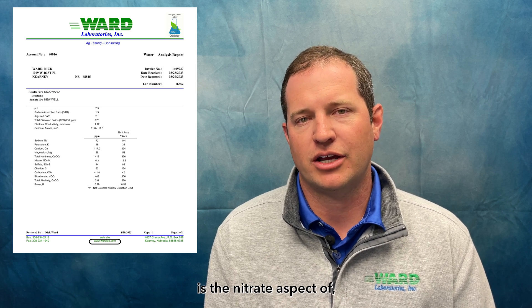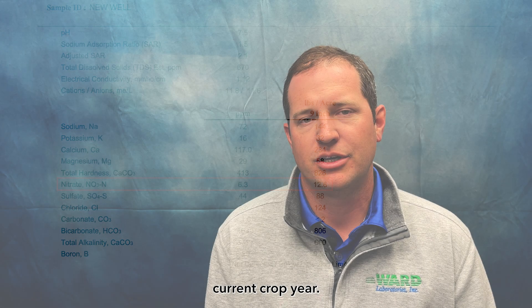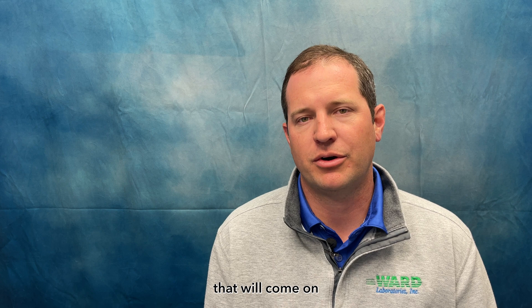The first and most prevalent thing in the state of Nebraska is the nitrate aspect of the irrigation water. This nitrate is fully plant available and we should be able to use it right away as a nitrogen credit for our current crop year. That's the most important thing that will come on the irrigation water quality test from a fertilizer perspective and an environmental stewardship perspective.